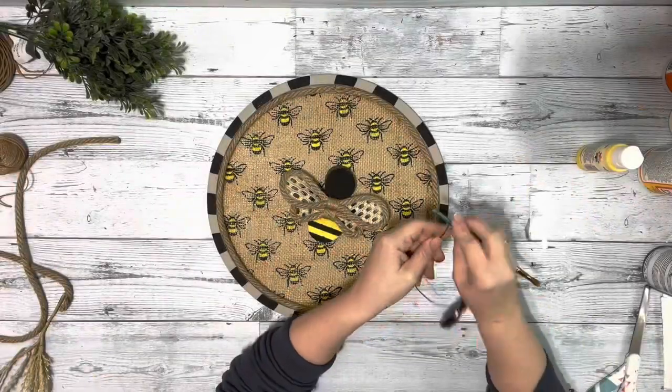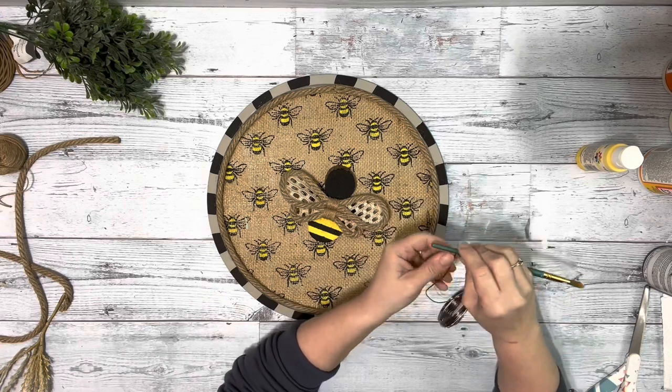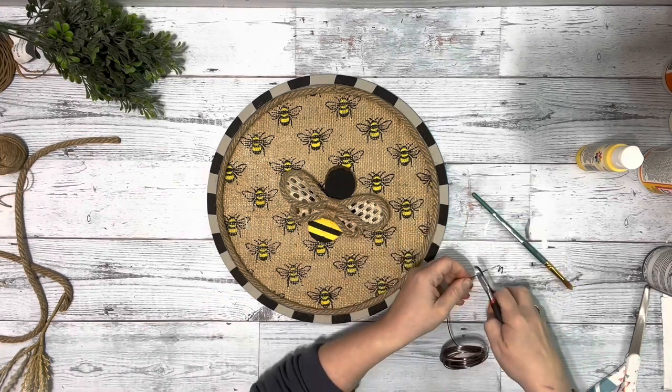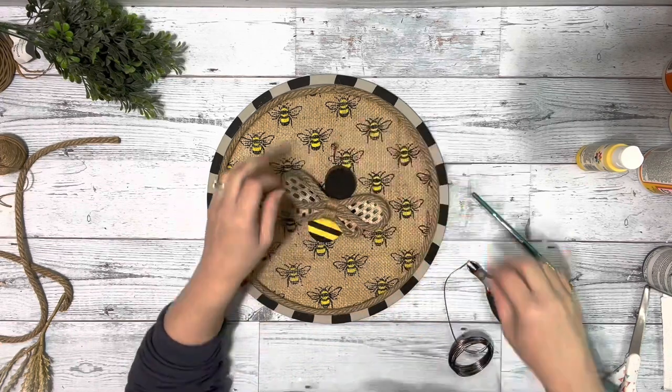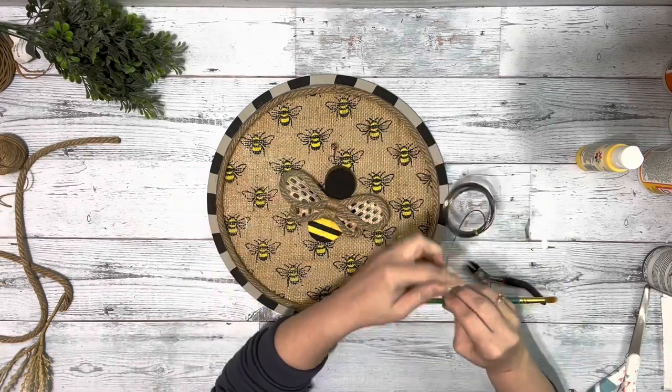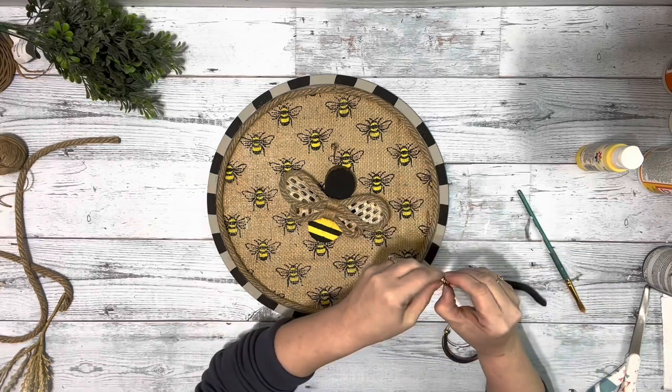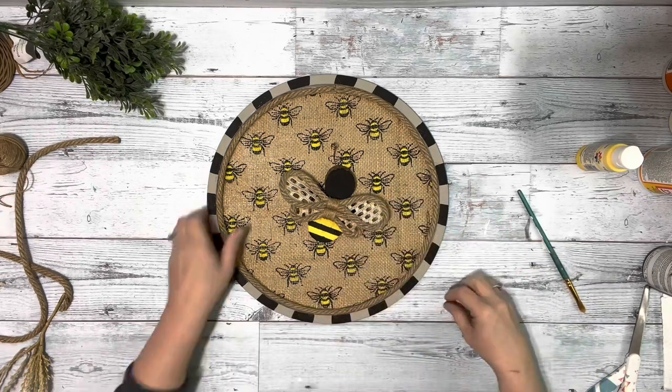Then I took some wire and wrapped it around the paintbrush handle a few times and cut a piece down for the antennas. I just got the shape down and then hot glued them to the top of the bumblebee head.